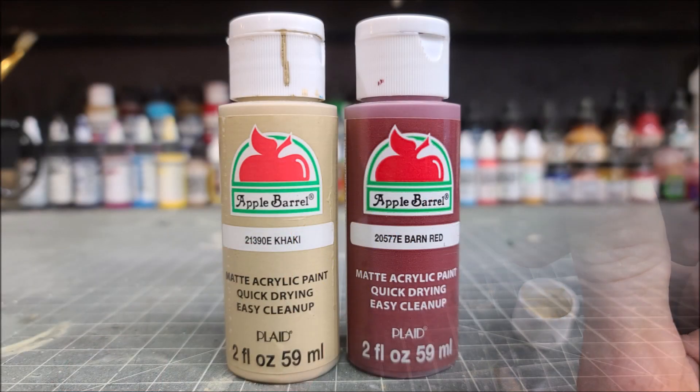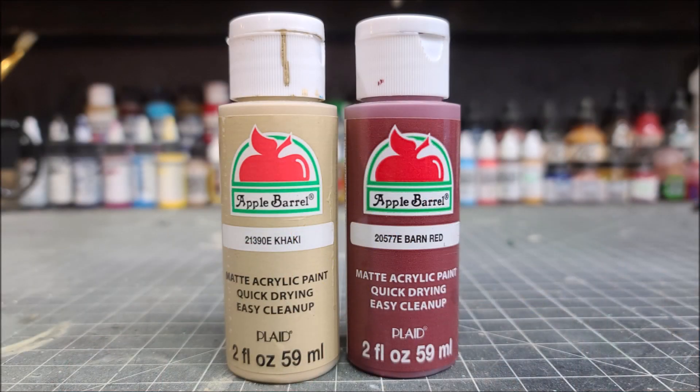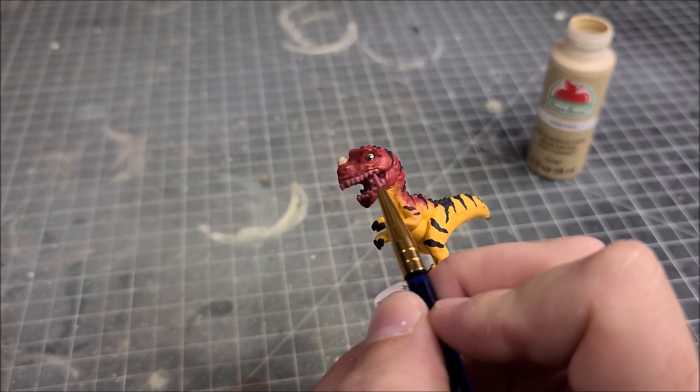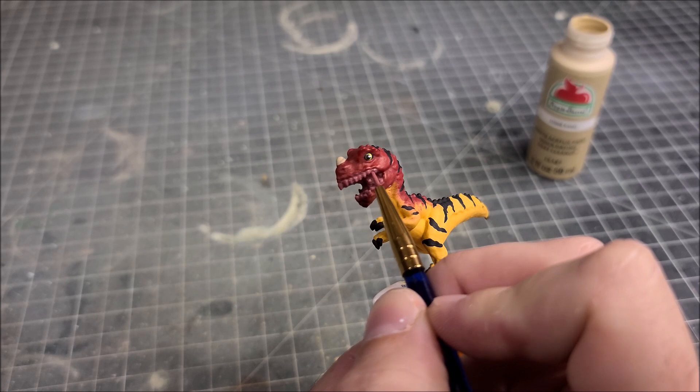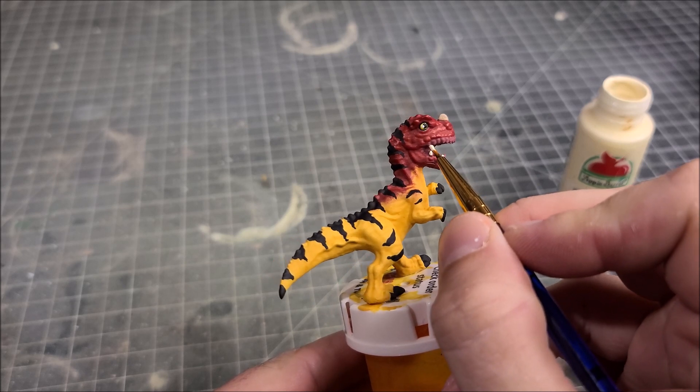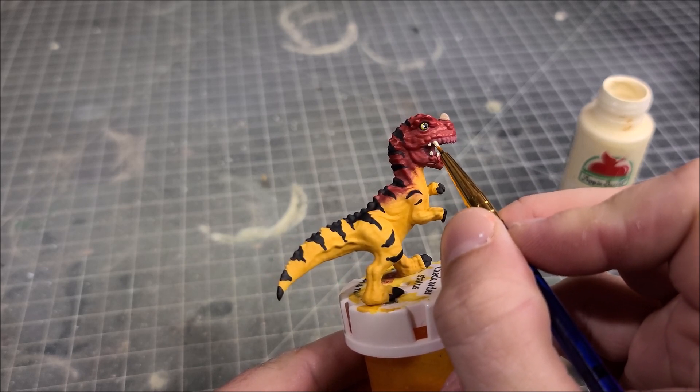Now we're going to mix two colors — khaki and Barn Red together — to create a light flesh tone color. I'm going to take those colors and paint the gum line as well as the inside of the mouth. The last color up is Antique White, and we're going to finish things off by painting the tips of the teeth with the Antique White color.